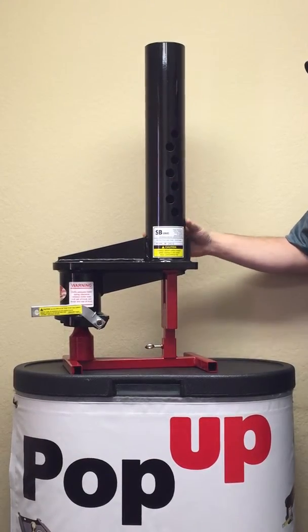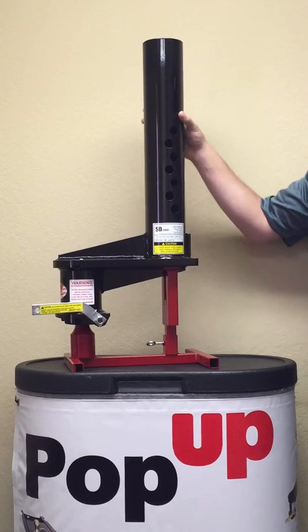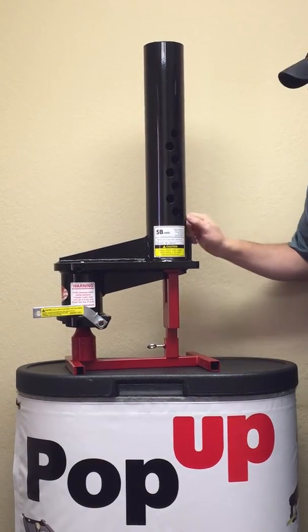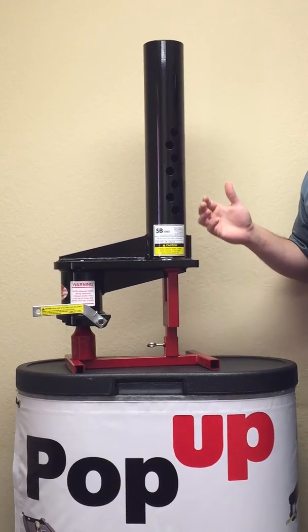Install-wise, you literally pull out the existing, slide this back up into the existing slot, put your through pin back through the hole, and tighten your set bolts and you're good to go. You're ready to tow.